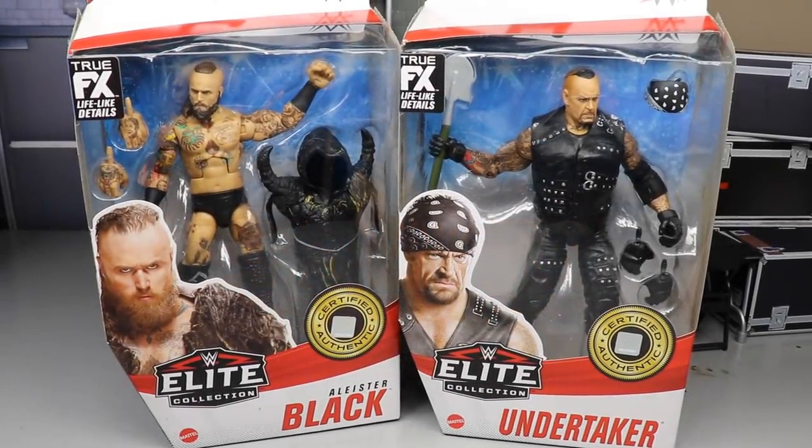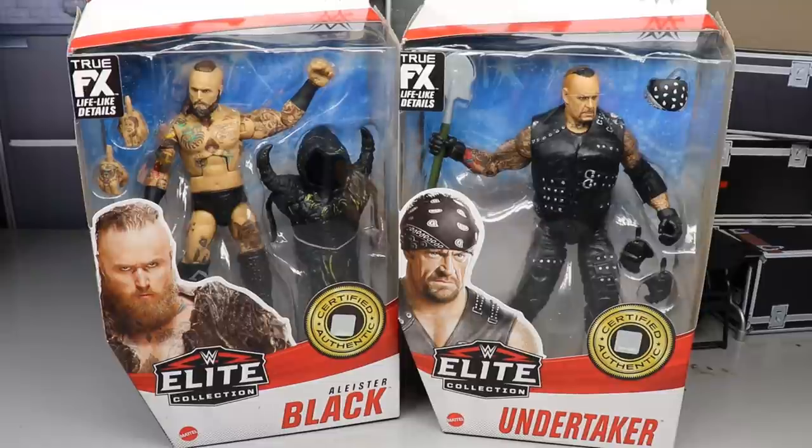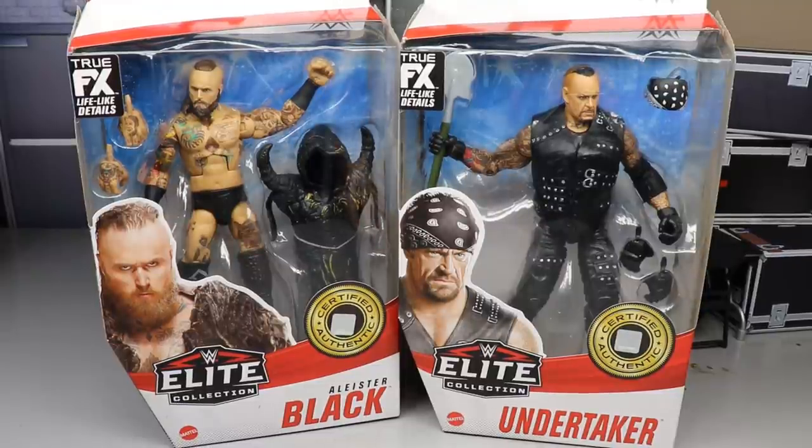Welcome back to another My Name Toys video. Today we are back again with another two-in-one Elite Series review on the brand new WWE Elite Series 85 Alistair Black and Undertaker figures.